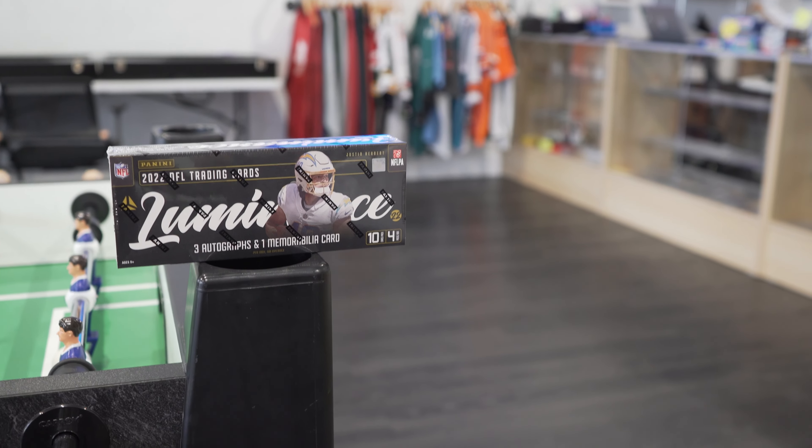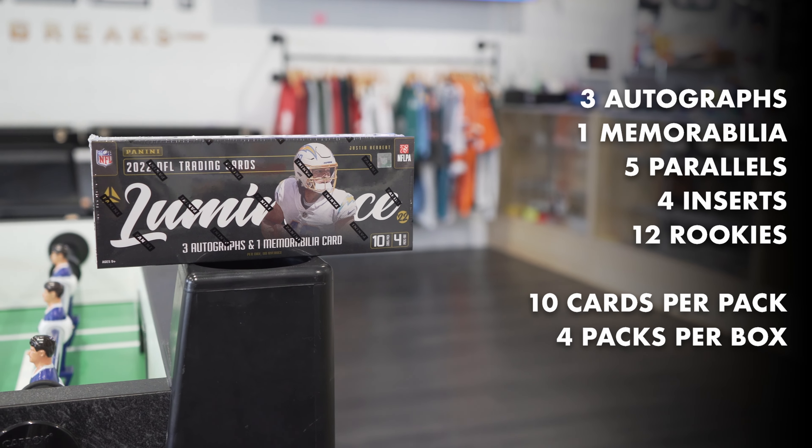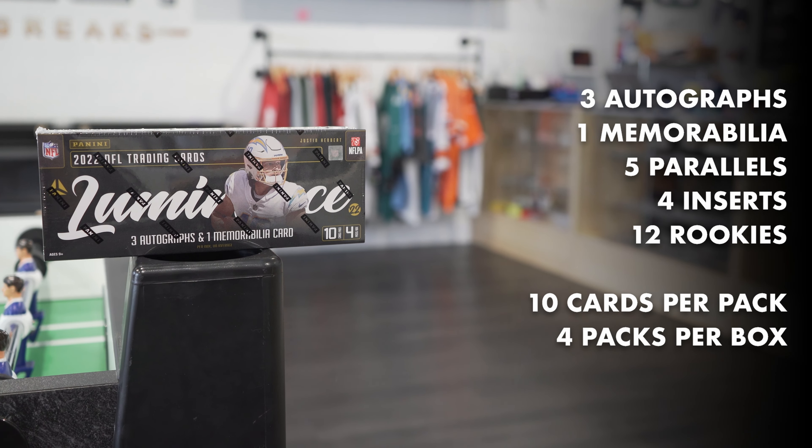Hey guys, Tommy from East West here with Nate, back for another box battle. We got 2022 Luminance Football.